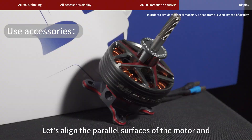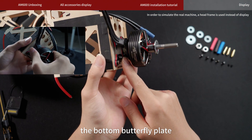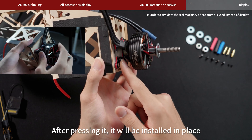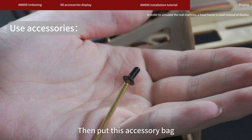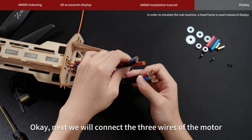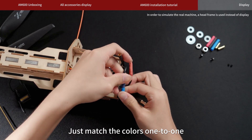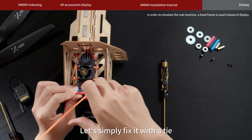Install this motor. Let's align the parallel surfaces of the motor and the bottom butterfly plate. Align each hole position. After pressing it, it will be installed in place. Then put this accessory back with the countersunk head screws that come with it and fix it. Next, we will connect the three wires of the motor — just match the colors one to one. Let's simply fix it with a cable tie.